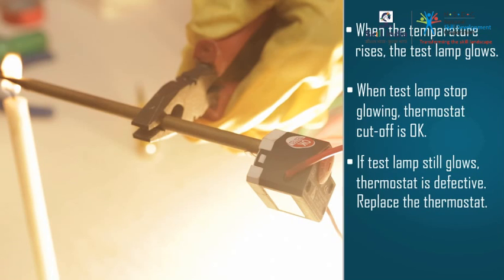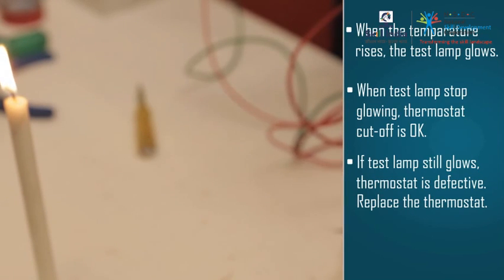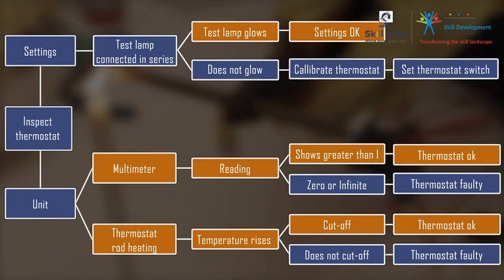Friends, now you know that this was the reason for the water not heating. The geyser thermostat that Raju is checking is faulty, and he will replace it with a new thermostat. Here is the chart that sums up the thermostat checking procedure — take a look at it.